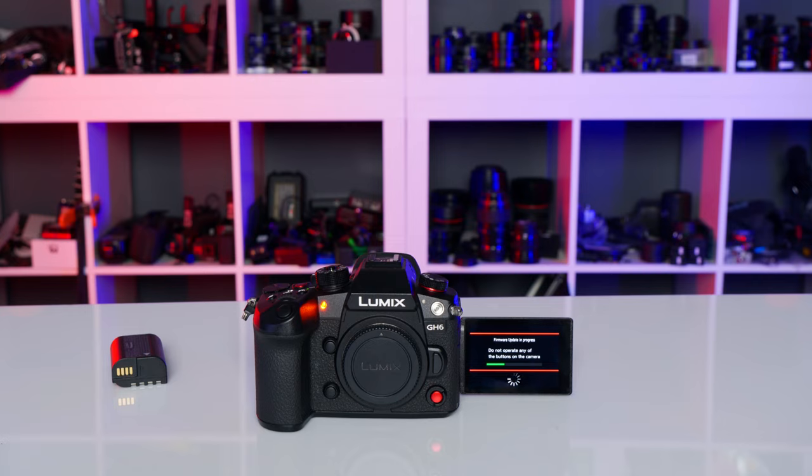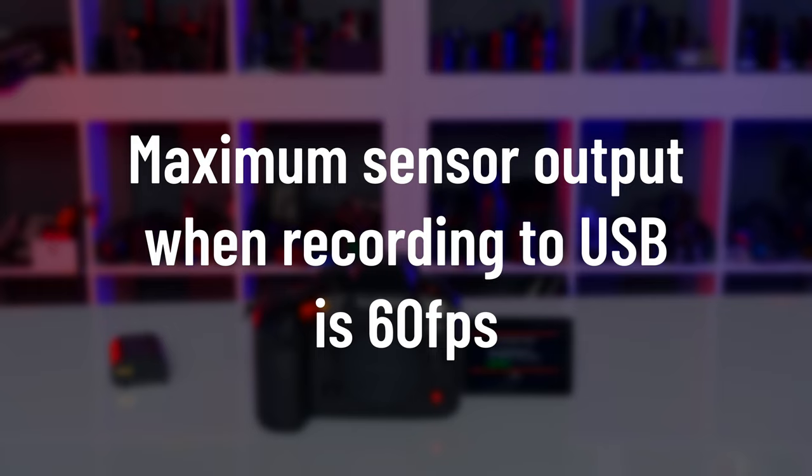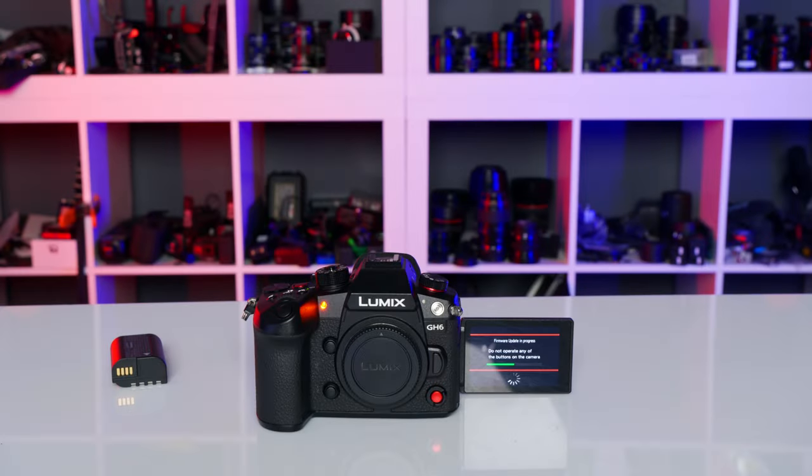The last thing to know is that the sensor can output a maximum of 60 frames per second when recording to USB. For any higher frame rates you will need to record to internal cards or use RAW output.